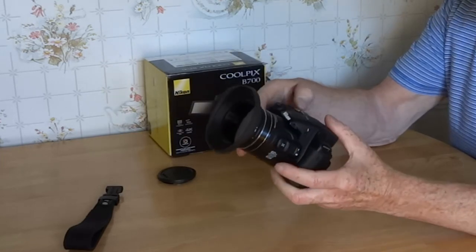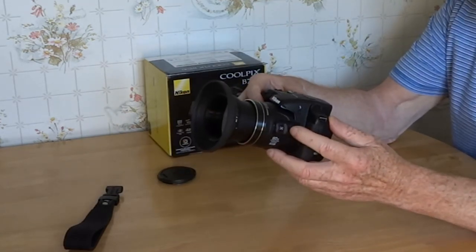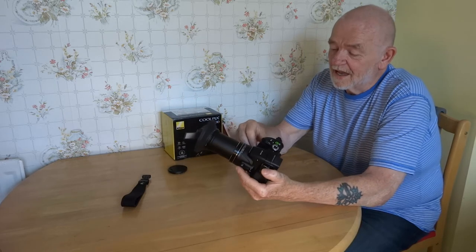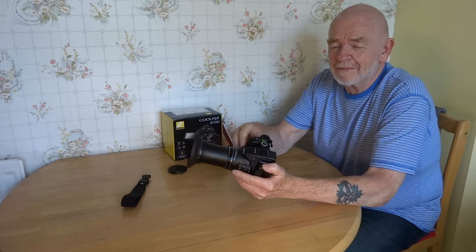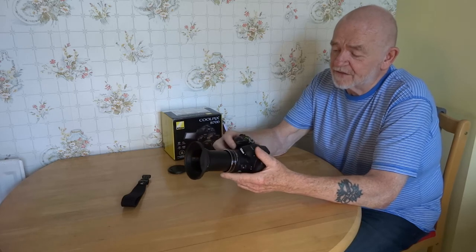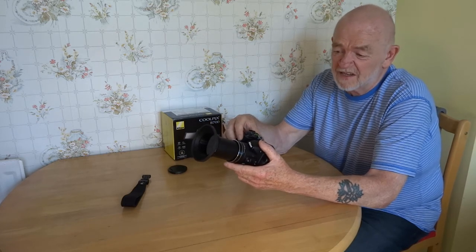Does it stick out a long way? Oh yeah. We'll use the side controls to go tele — there we go. That is 1440 millimetres. It's got a built-in image stabilisation of 5 stops, so if you'd have to work at F2.8 or F1.8, on this you can work at F5.6 or F8. F8 doesn't matter — it's pretty good.